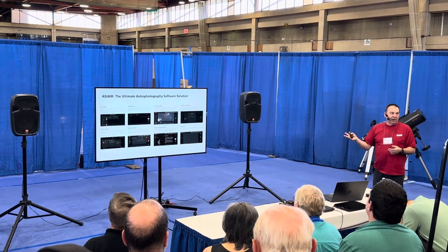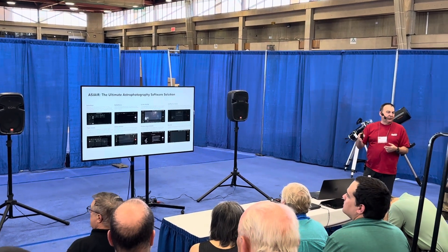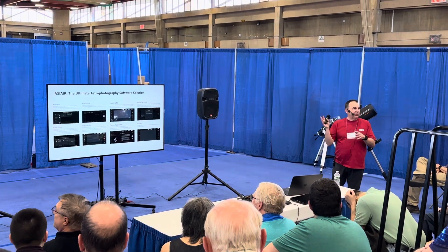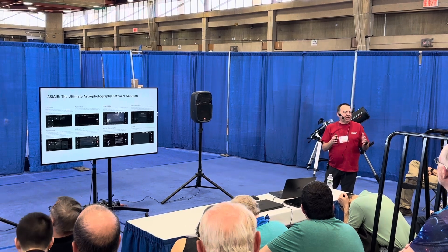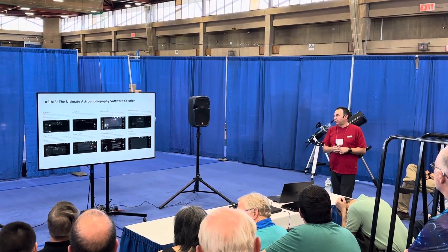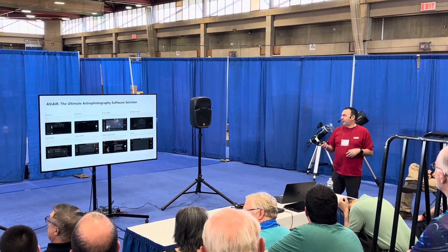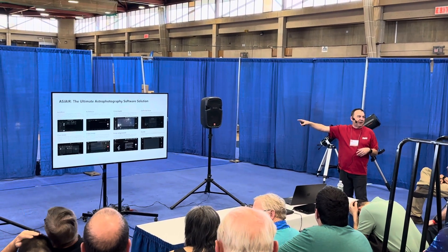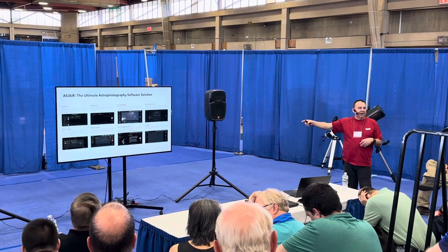ASI Air also does video mode, so if you're a planetary imager you can capture video as well. You can set up plans and previews inside the app. Depending on your mode of operation, ASI Air can probably suit what you want to do — even if you're a quick snapper. There's a great live mode too.